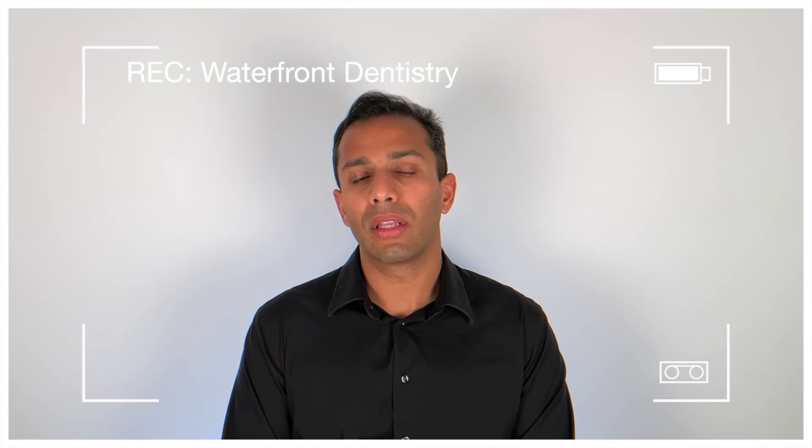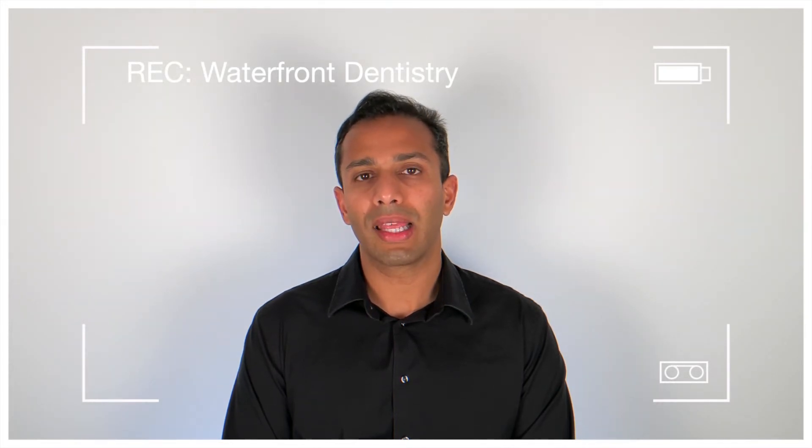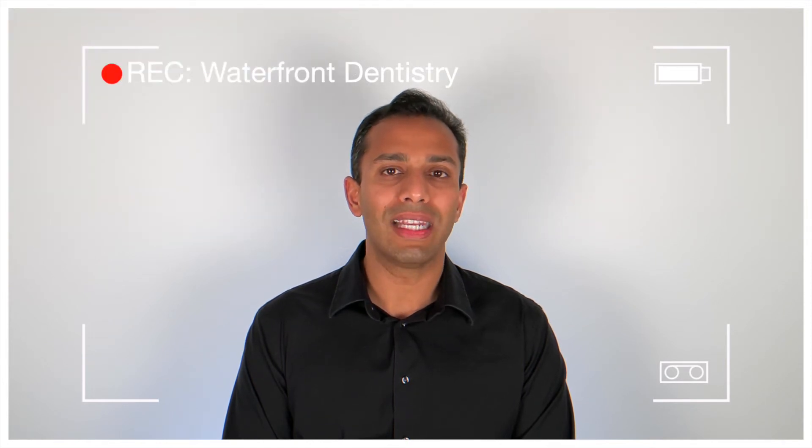The other reason why we do clinical crown lengthening is if you have a large deep filling and you need a crown to be placed, but you can't really have the quality or the amount of tooth needed for the crown — a concept called ferrule. Ferrule is the term dentists use for the minimum amount of tooth structure needed for the crown to grip on to the tooth for the most retention.